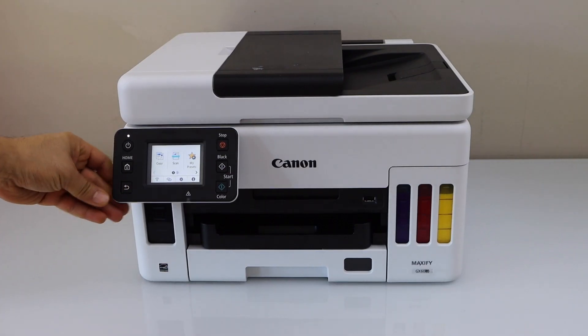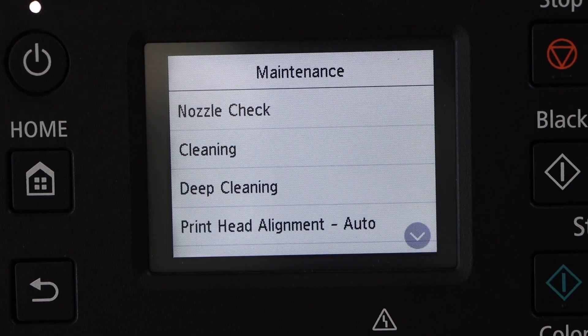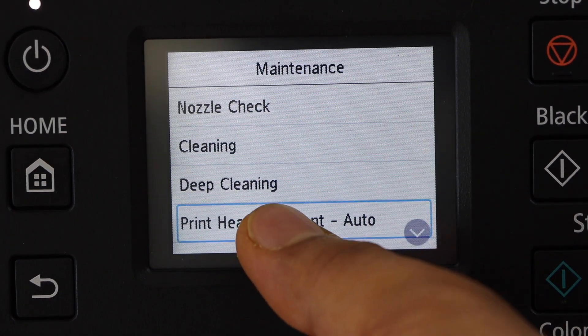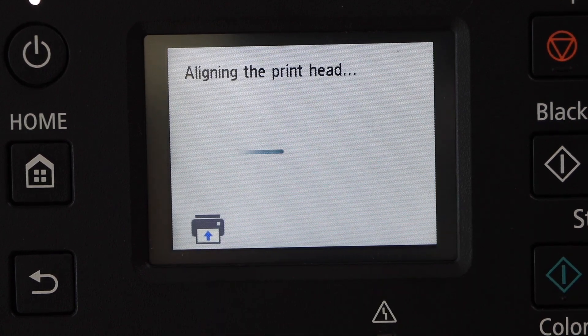Go to the printer display panel, click on the setting icon, click on the maintenance, click print head alignment auto and confirm yes. Make sure you have loaded the paper in the printer.